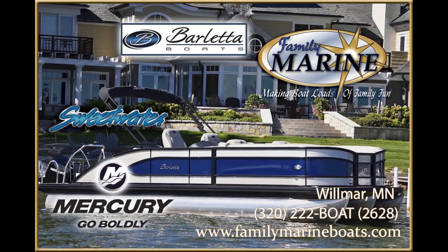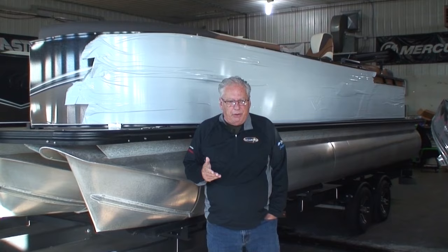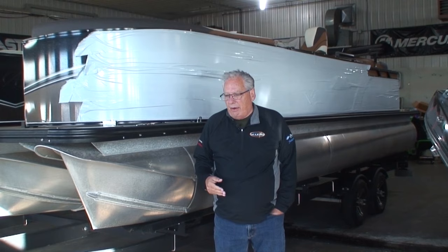Welcome to Family Marine. My name's Tom and we're back in our shop today. We're going to go through a competitor's boat and show you some of the things that Barletta's do differently than some of the other brands on the market. I'm not going to name names, I'm not going to pick on anybody, I'm just going to show you some bare facts.